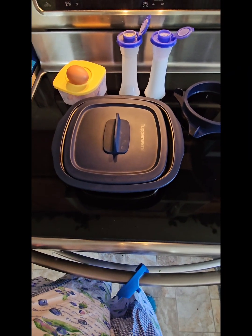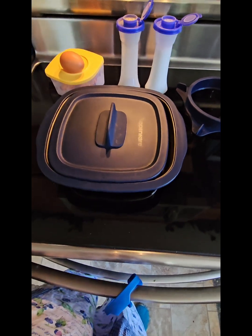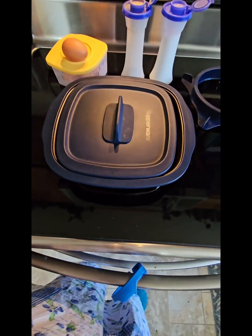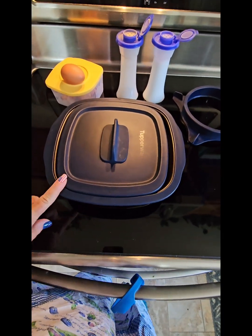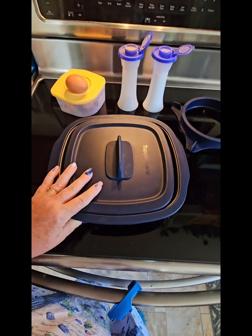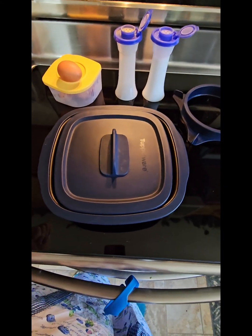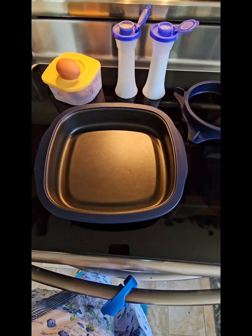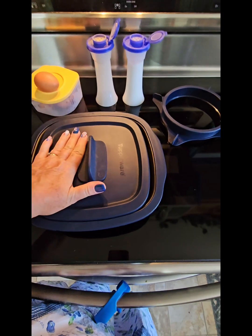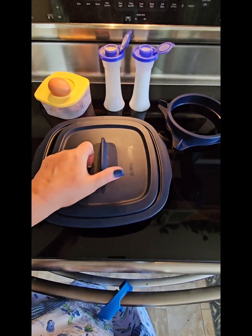Hey everybody, Deborah your Tupperware lady here! I'm going to make some breakfast and I was thinking about you — have you seen this? My number one favorite kitchen appliance is on sale this month. It's 50% off! That is a good discount. This is the Micro Pro Grill and I'm going to make a quick breakfast in here.